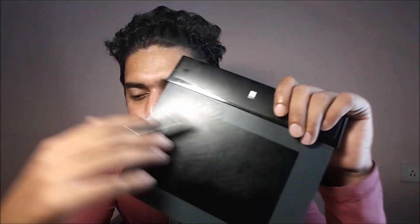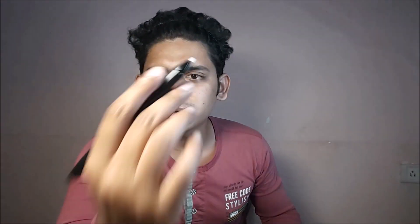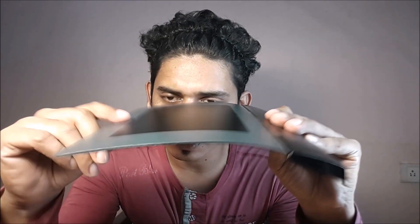I've been using this tablet for about a year, working on some Premiere Pro projects and also with Photoshop. This pen works really well with those pressure-sensitive brushes in Photoshop, so that's why I love using it.